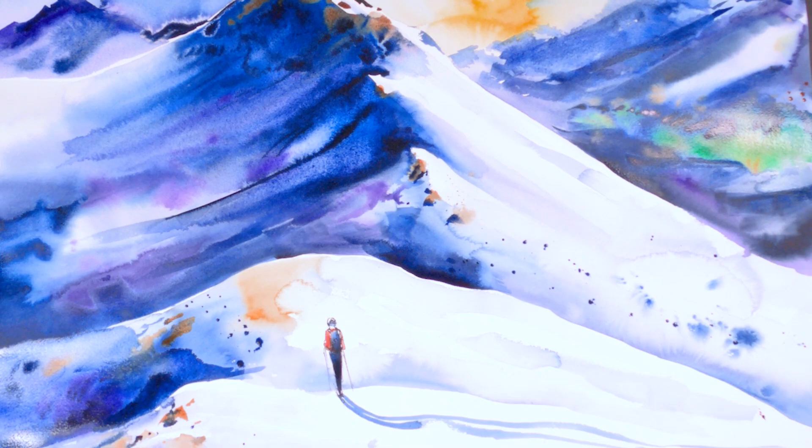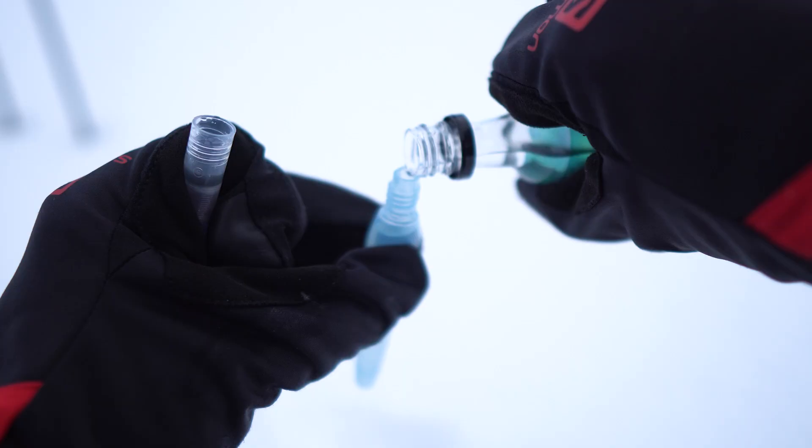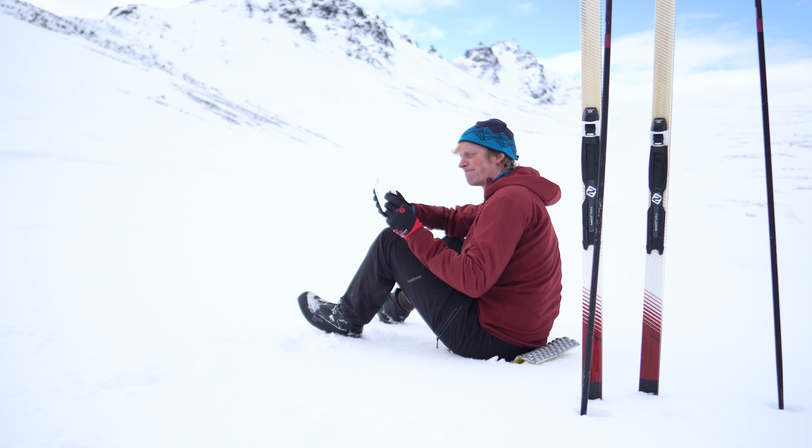I always felt like skiers were obsessed with these untracked blank white spaces. But for me, I used to find them terrifying. There's a lot of hard parts when it comes to painting an Alaskan landscape in the winter, especially with watercolor. But I've always found that the hardest part was starting, just getting something on the page.